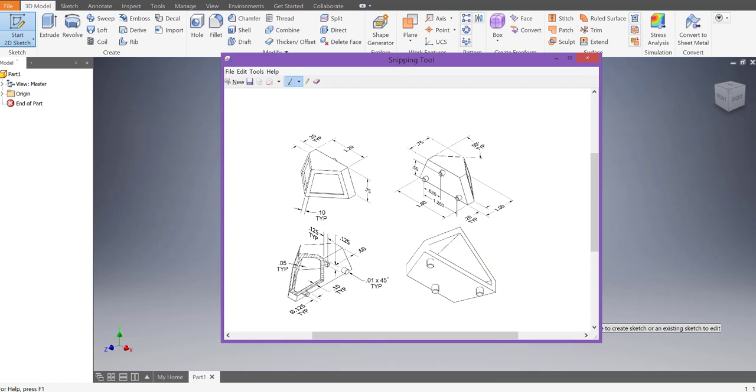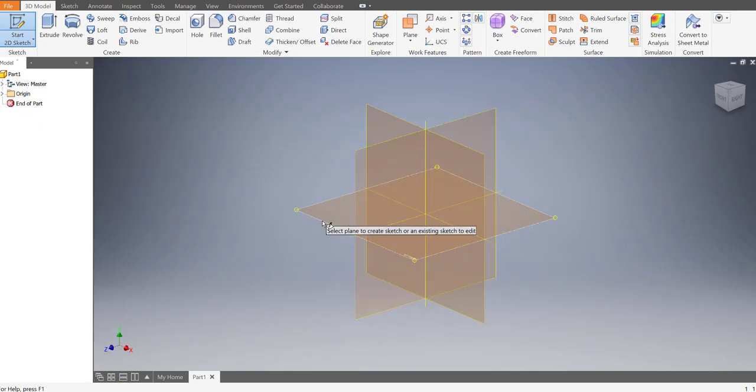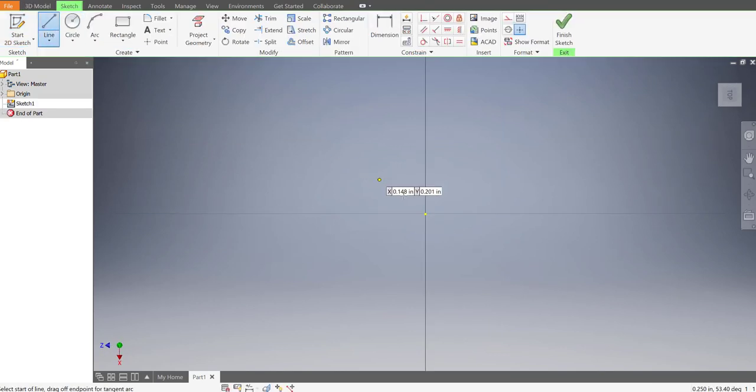There's one diamond on the bottom that's bigger and one on the top. Let's start with the one on the bottom. The distance from here to here is 1.8, it goes out for one inch, and it has quarter-inch sides at about 50 degrees. I started a sketch - click on a plane and then draw out your first line to create that diamond or baseball shape pattern.